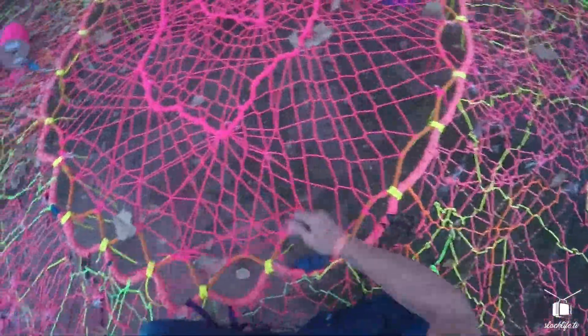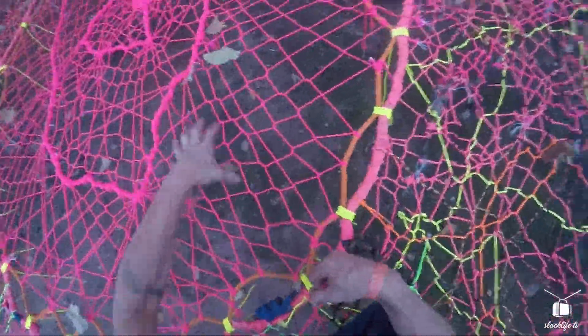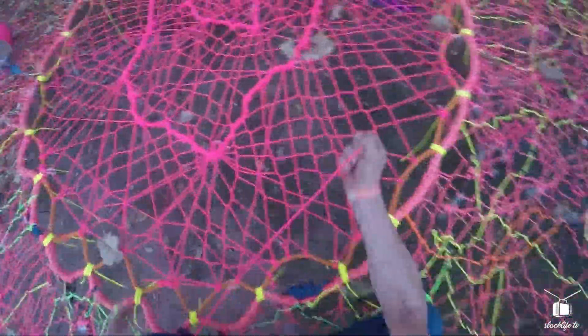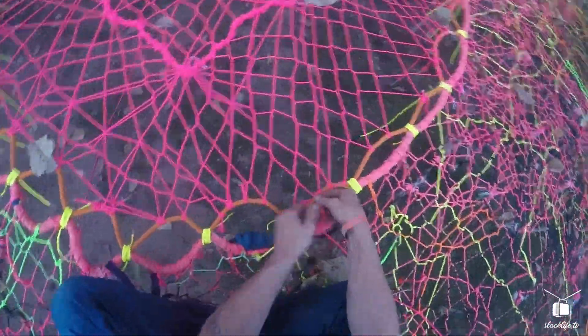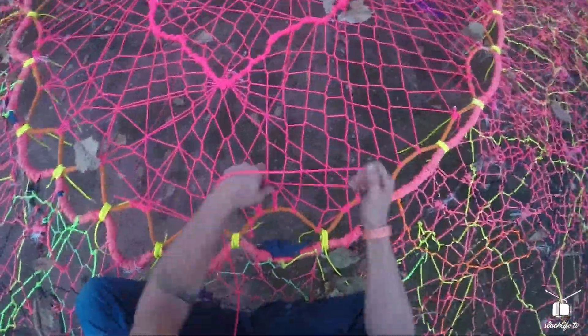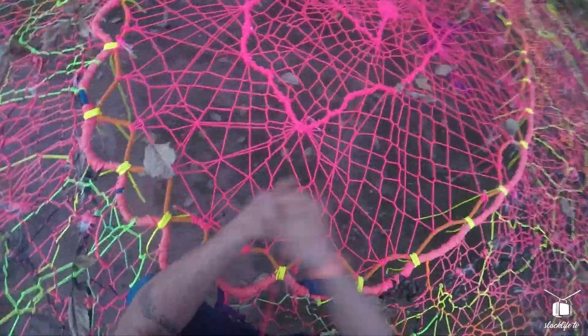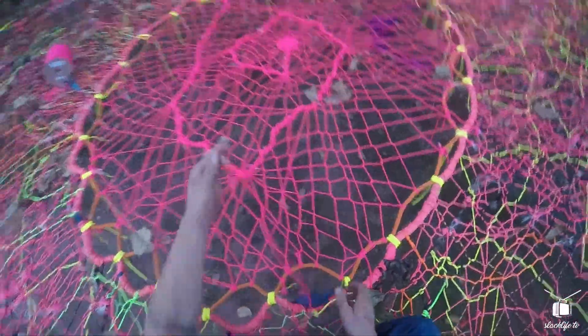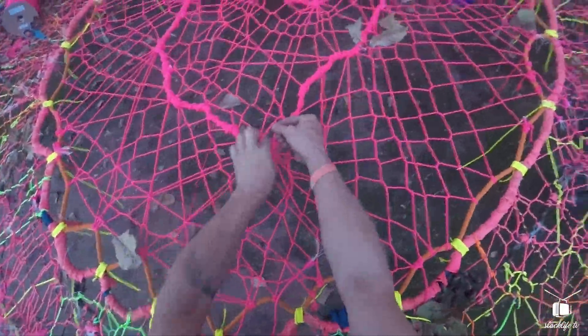Once you get all of your knots tied, you can adjust them. This is why I do not tie clove hitches around the net. Adjusting the net makes it so you can make your gaps even size. Some people think this makes it look nicer; I think that it helps with equalization. Either way, tying space nets like this is super ideal in terms of equalization.